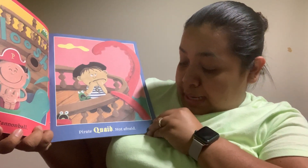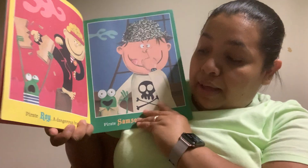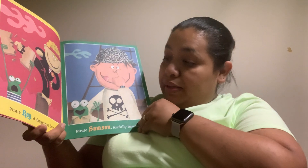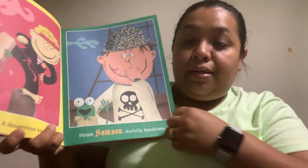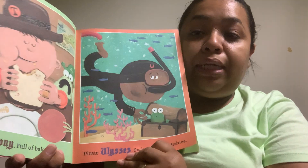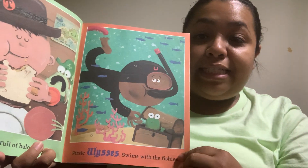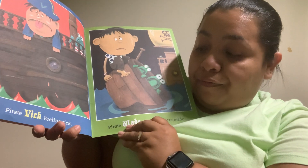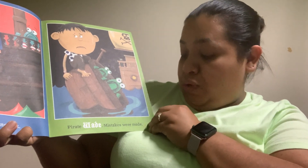Pirate Quid, not afraid. Pirate Ray, our dangerous boy. Pirate Samson, awfully handsome. Pirate Tony, full of baloney. Pirate Ulysses, swims with the fishies. Pirate Vic, feeling sick. Pirate Wade, mistakes were made.